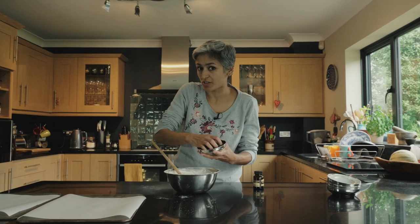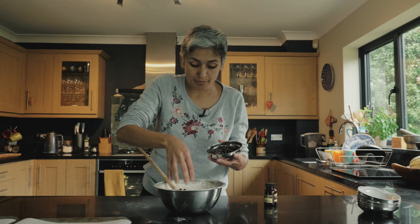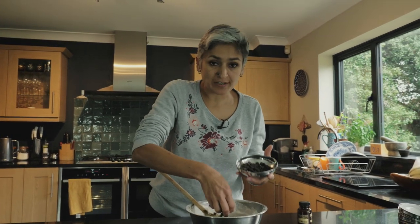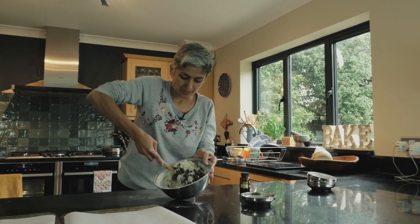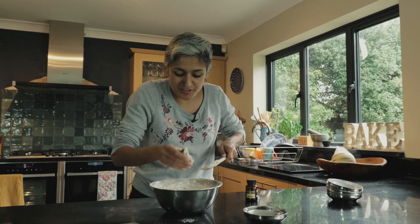I'm using dark chocolate but you can use whatever you like — broken up leftover chocolate. I'm just going to keep a handful to decorate on top, just a little bit, and the rest can go in. Time to use the hands.